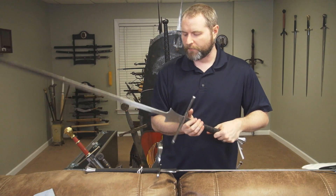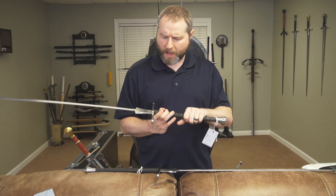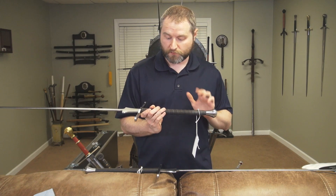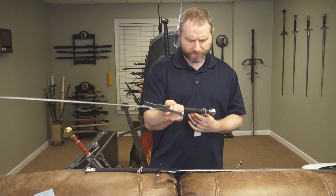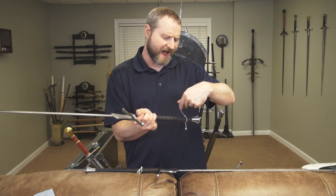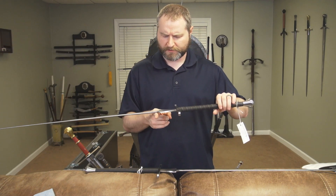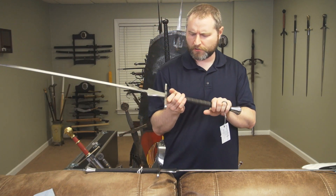I'll probably see how they feel in some mild practice and do a full review of these as a pair, really only speaking specifically to the grips as the real difference between the two. What's amazing is the weight — it says three pounds nine ounces, and that feels really light. Extremely light.